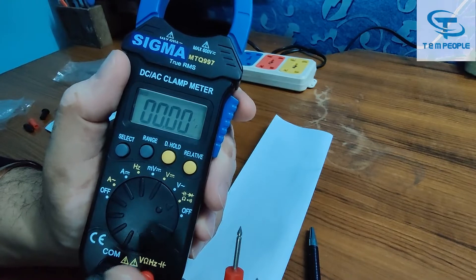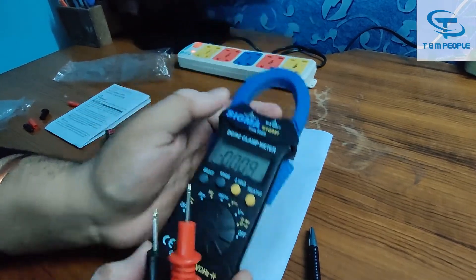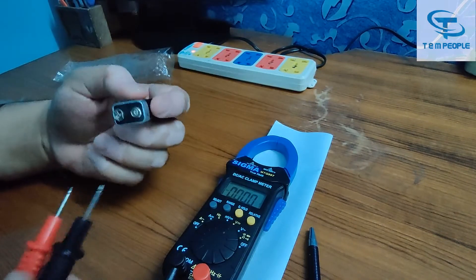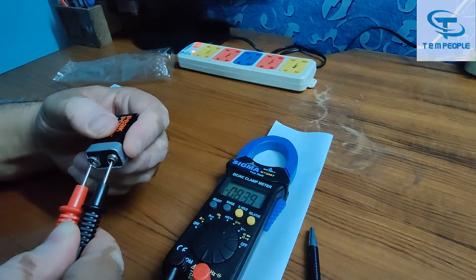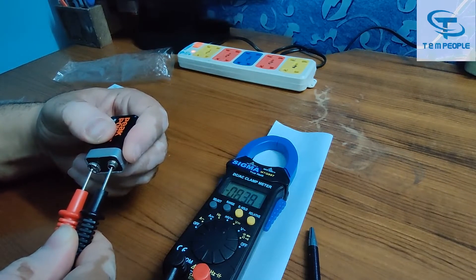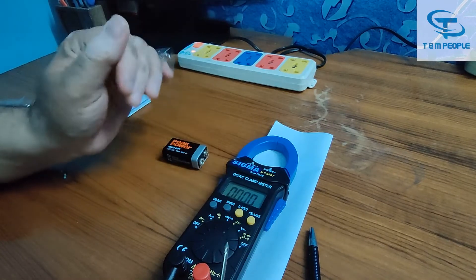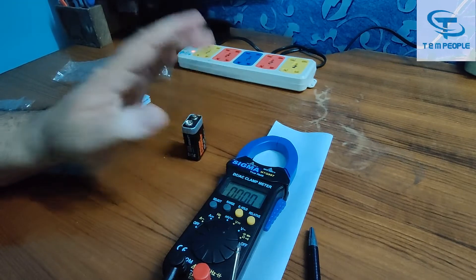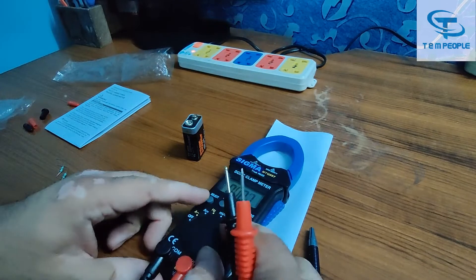Now I will show some values. This is the DC voltage mode. I have a small battery with me — it is showing 8.39 volts. The battery is quite old, so it's reading low. A new battery would show around 9 volts DC.